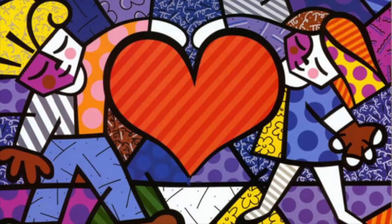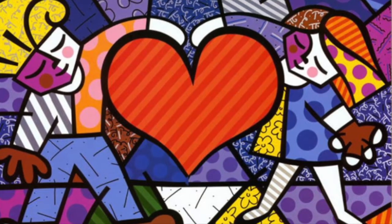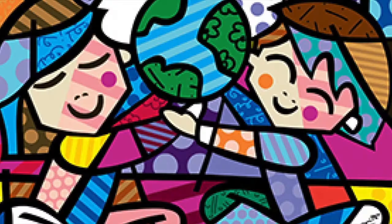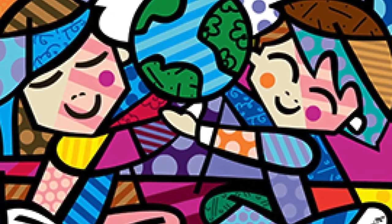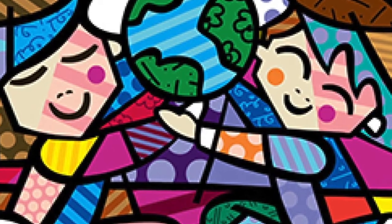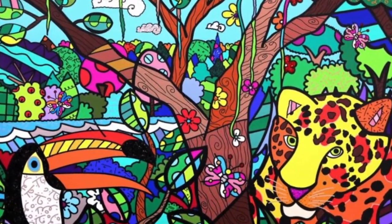There are many talented and gifted Brazilian artists, but my favorite has to be Romero Brito. Romero Brito is an internationally recognized Brazilian artist. He combines elements of cubism, graffiti, and pop art to create works that are simultaneously playful and hopeful. A self-taught artist, he is inspired by the work of Matisse, Picasso, and the icons of American pop art.